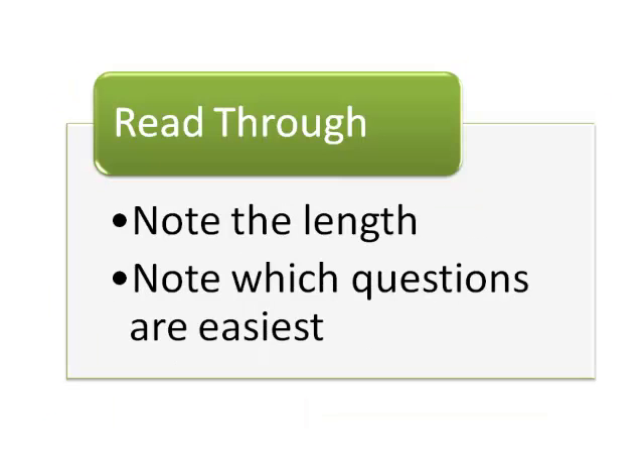Next, look over the entire exam to see how many questions there are and which are easiest. By noting how many questions there are, you will be able to estimate how long you can take solving each question. Noting the difficulty and worth of questions will allow you to figure out which questions you will have to spend more time solving.